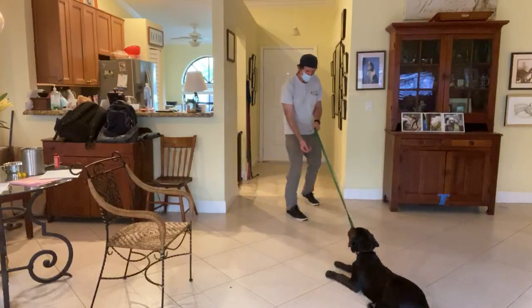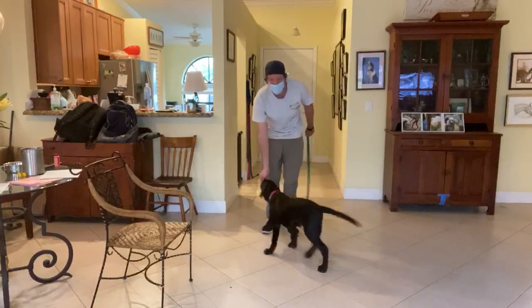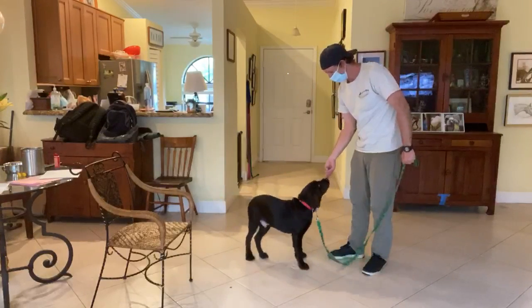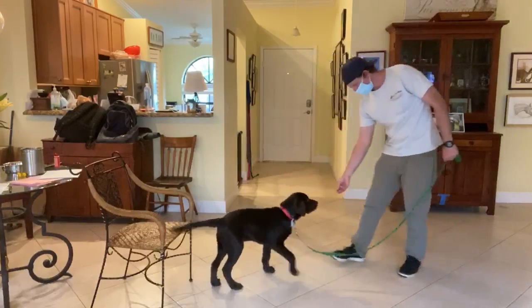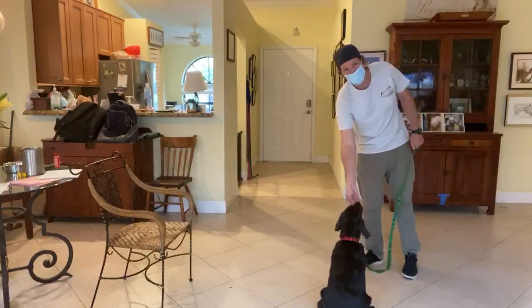So I get him to stand up. I put the food in front of his nose and I lift up. As I lift the food up, he sits.